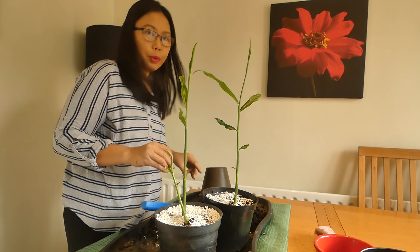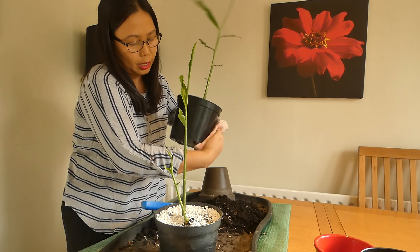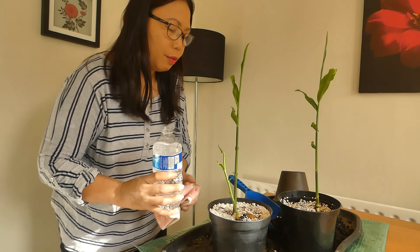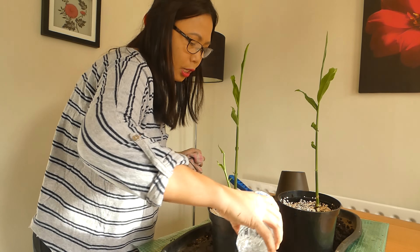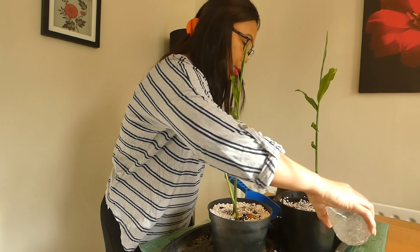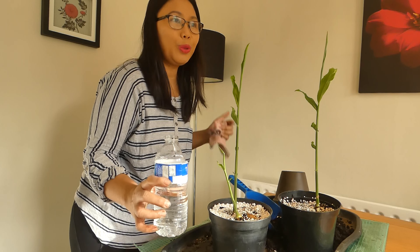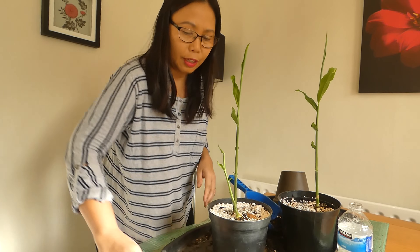I'm now going to put it back on the windowsill, or when the weather gets better I might put it in the greenhouse. It's a bit too cold outside at the moment. Don't forget to water it — just keep it moist. Make sure you water it after planting but you don't have to water all the time because you can overwater it. This water is from the tap inside because it's really cold outside and I can't use my watering can.